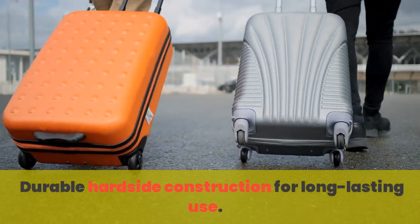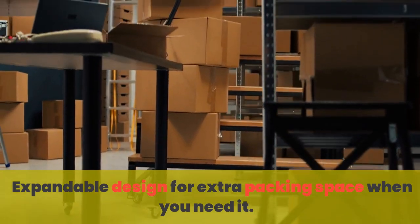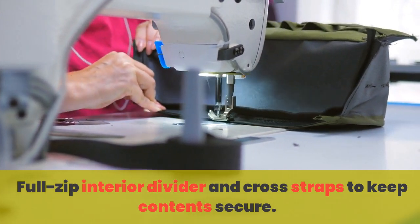Durable hard side construction for long-lasting use. Expandable design for extra packing space when you need it. Full zip interior divider and cross straps to keep content secure.